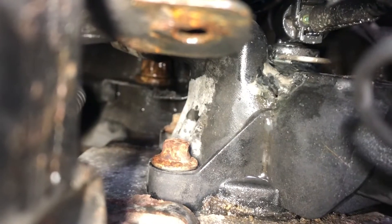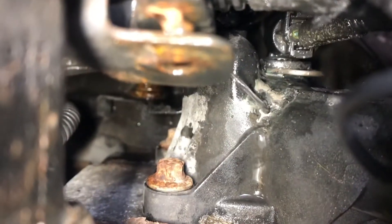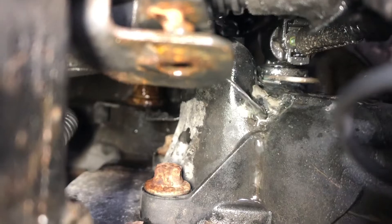You can even hear the leak now. There's a bit of a better view - it's coming from the coolant housing that's attached to the block of the engine on the right hand side, and it's just pouring out through that pinhole there. So we're going to have to replace that now.